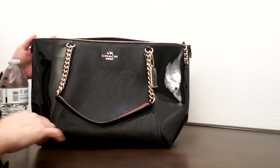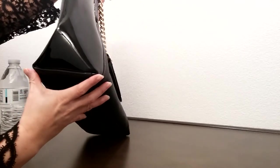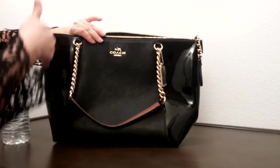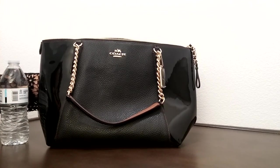The dimension of this bag here is about 16 and 3 quarter inches in length, about 5 inches in width, and about 9 and 3 quarter inches in height. So if you enjoyed this video, please give it a thumbs up and subscribe to the channel. Thank you.